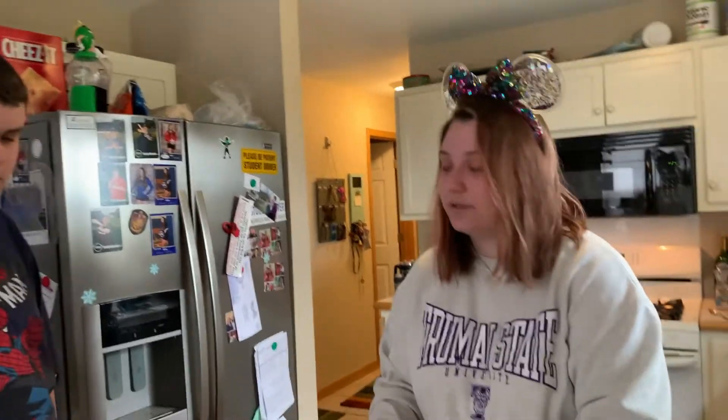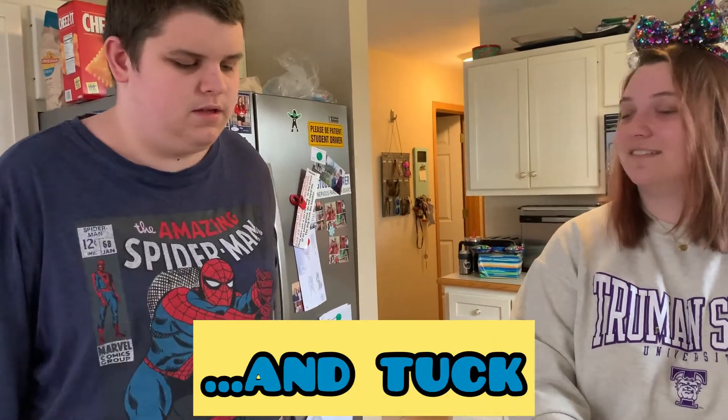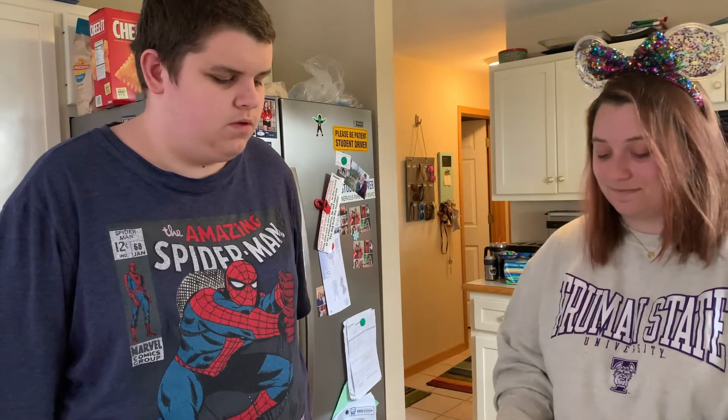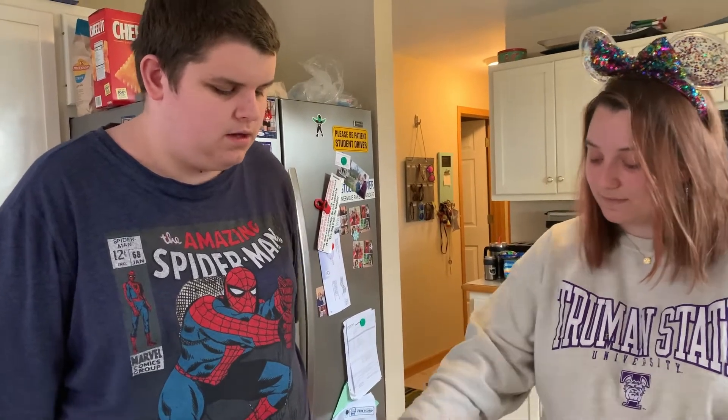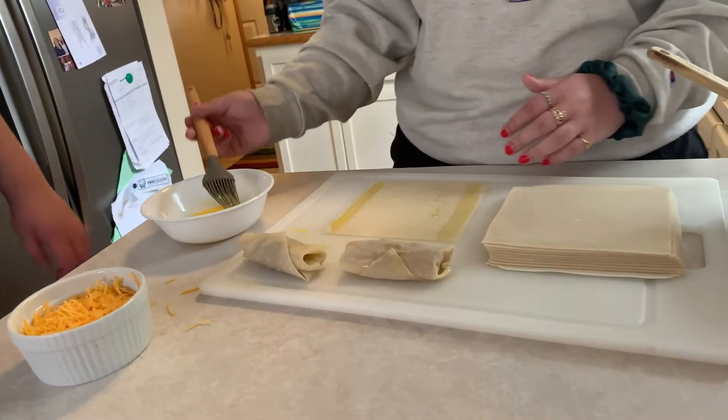Andy, do you want to tell them the rules of wrapping a burrito? Fill, fold, roll, and tuck. I saw it from DuckTales when Scrooge McDuck and his family went into a pyramid of mummies and Launchpad teaches them how to make burritos. Oh, cool. But instead of burritos, we're making egg rolls.